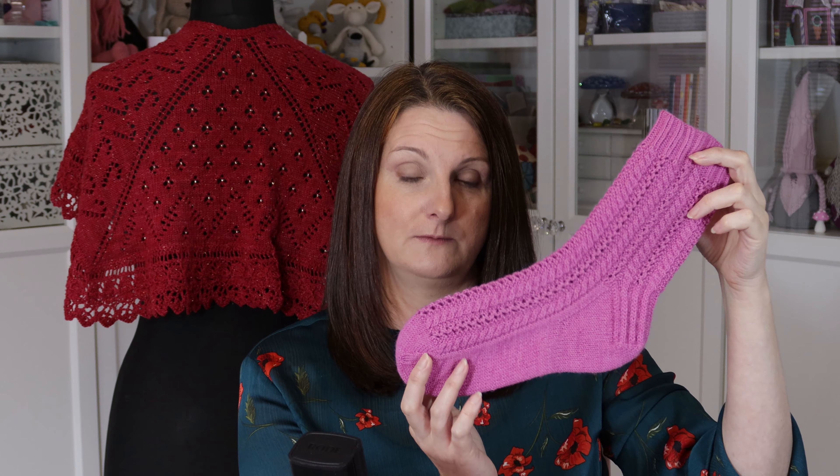This pattern will be going on to Ravelry and Lovecrafts on Thursday the 12th of November. It'll be there for you to download, and again it's a free pattern just like my other ones.